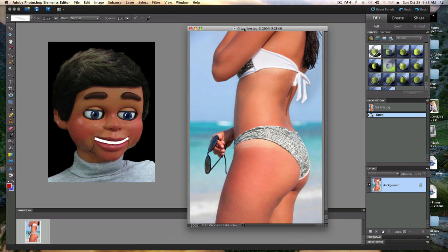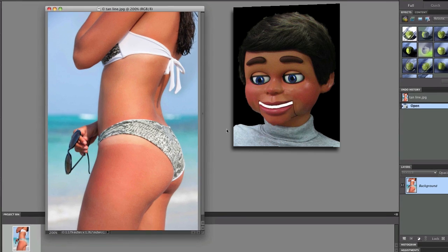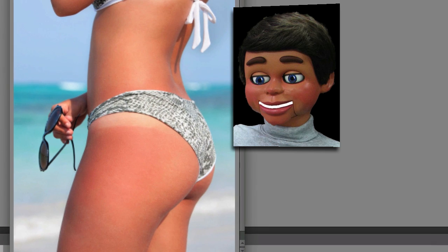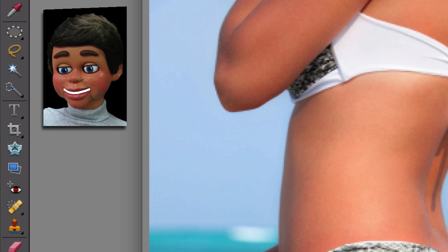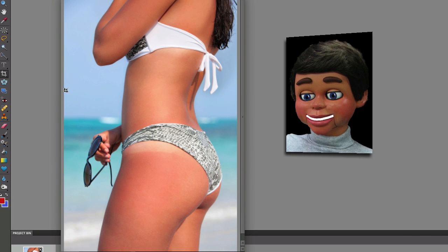What we're going to do is show you how to professionally remove the tan line so this image will look so much better. We're going to do it by cropping this image and making a duplicate of it. The first thing we're going to do is grab the crop tool and crop the image.